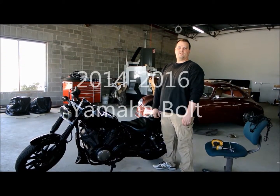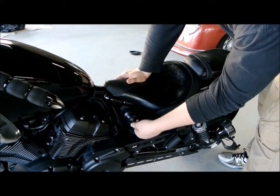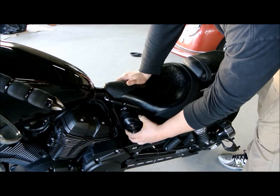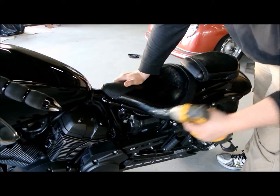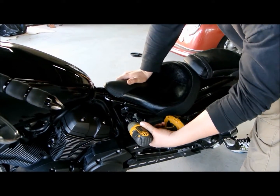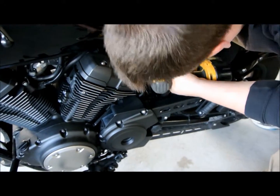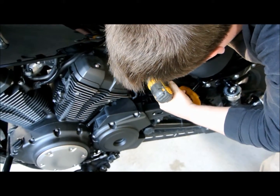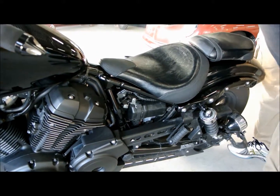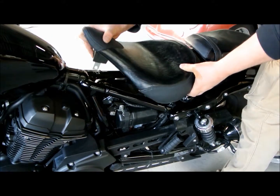Hi, this is James. We're going to do an install video on a Spring Solo Seating Kit on the Yamaha Bolt. To get the seat off, you have to take this little cover off here with a key. Then there's a little 10mm bolt up under the frame. You'll see a tab and it's silver — it's what holds the seat on. Pull that out and the stock seat just pulls up and forward and comes out.